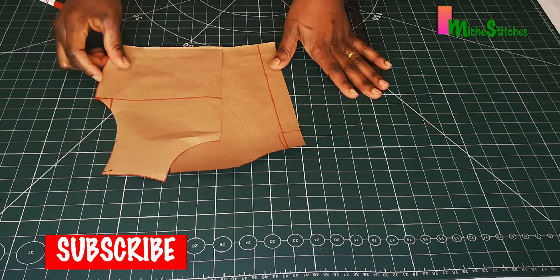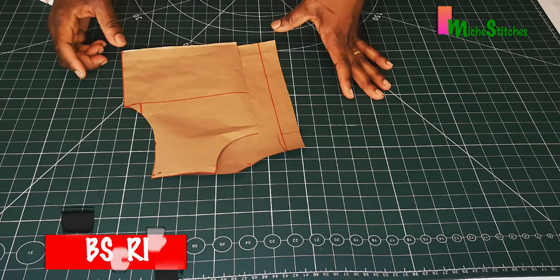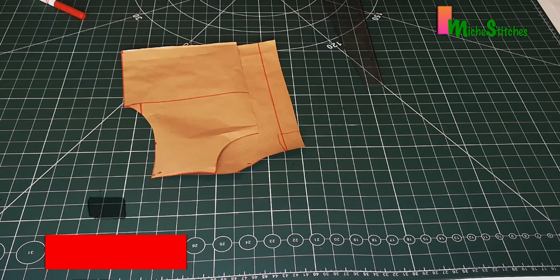That's all about drafting a girl's bodice. Thank you so much for watching — I hope to see you in my next video. Bye bye!